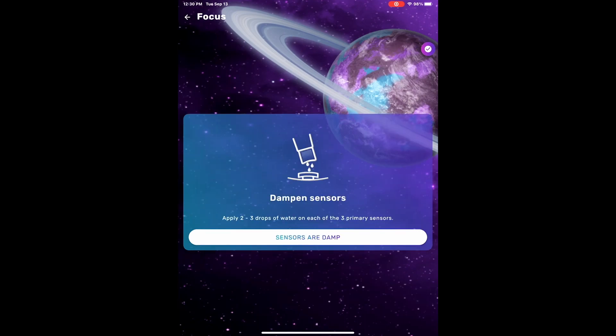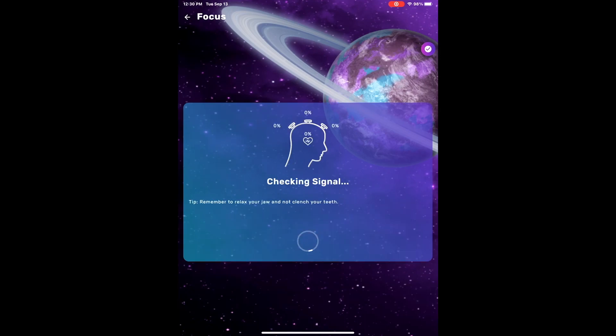Then we launch into the signal check. It's looking at the quality of your brainwave signals that it can read through the three sensors on the top of your head, as well as on your ear cup, where it's looking at the quality of the signal it can read from your heart. It'll make sure that the readings are stable before it launches into the train.